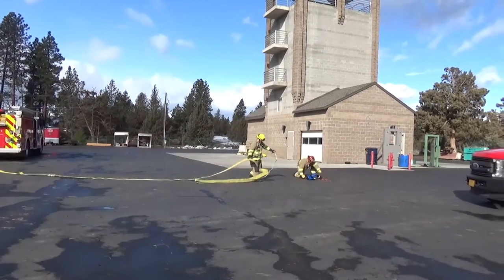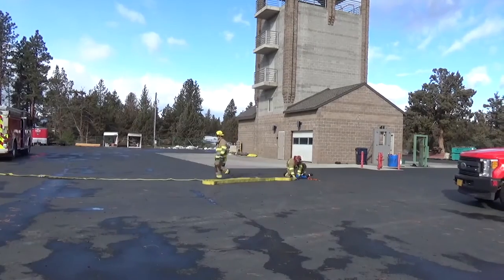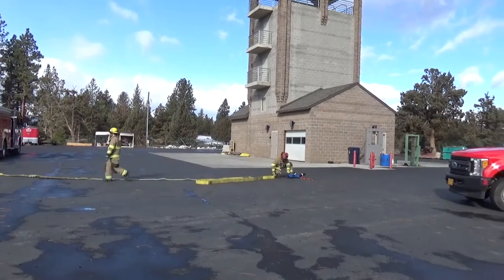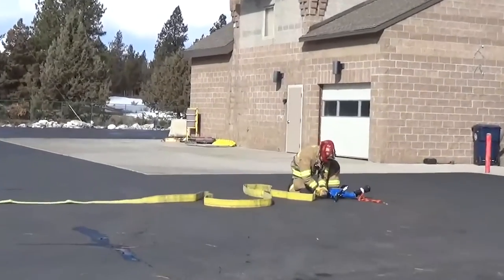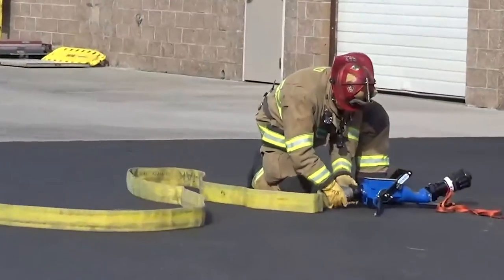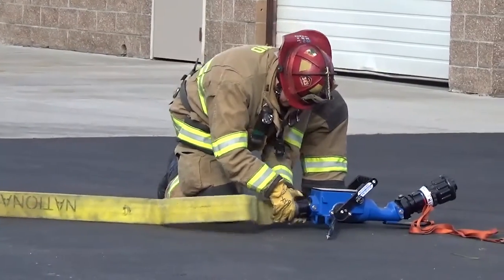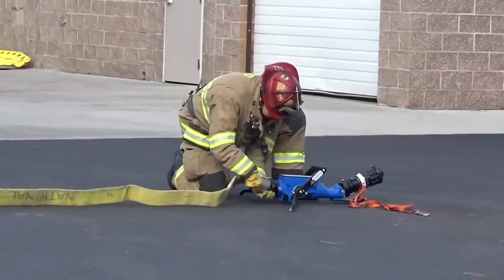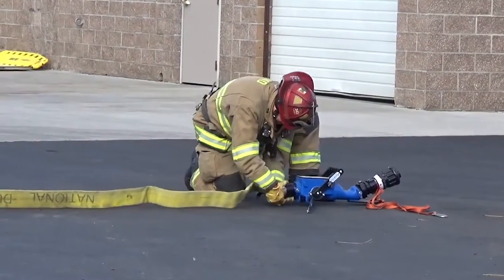If all hose has been deployed and more is needed to reach the objective, add what is needed from either the 2.5 pre-connect, horizontal standpipe, or both. Firefighter 1 takes the coupling from Firefighter 2 and makes the connection to the Blitzfire. Once all hose is deployed, the engineer hooks up to the hose at the appropriate discharge.